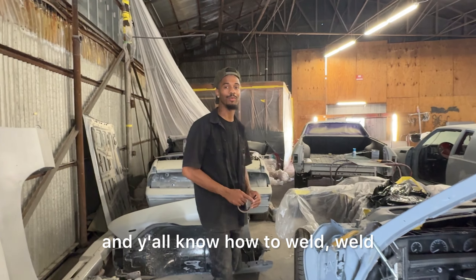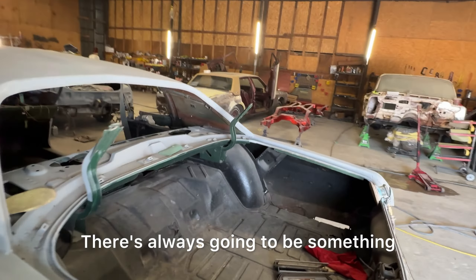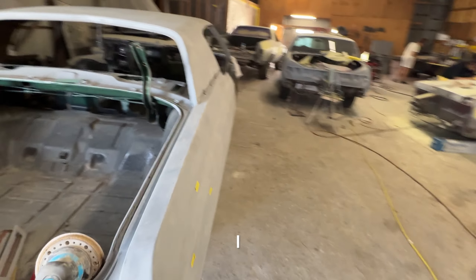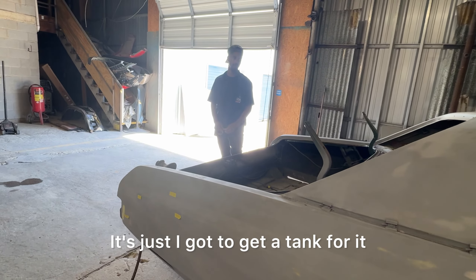So if y'all out there in Oklahoma City can weld, let me know. There's always going to be something that needs to be welded with these old school cars. I have a welder — I ain't going to lie — I might have to work something out, but I got to get a tank for it.